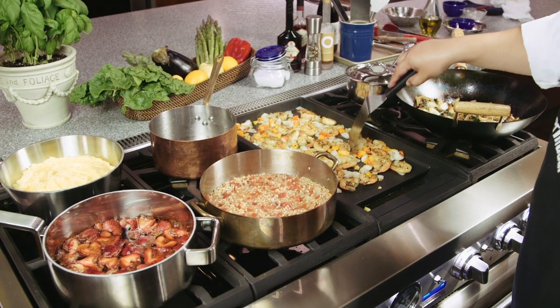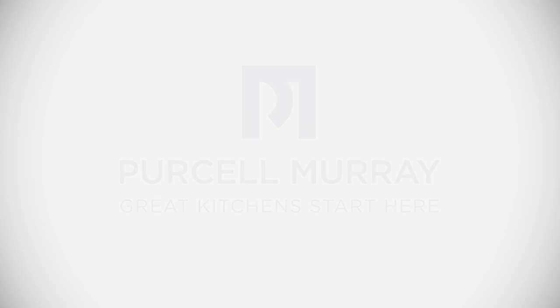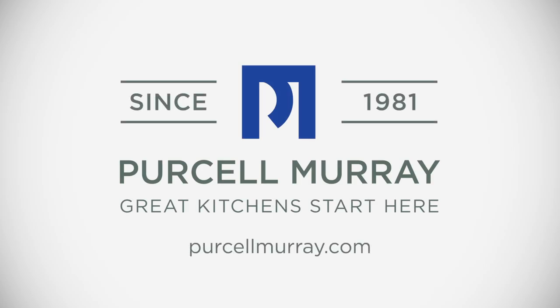We've given you a lot of great tips today on how to use your Thermador Pro Grand range. With tools like this, you really can be more like a professional cook.